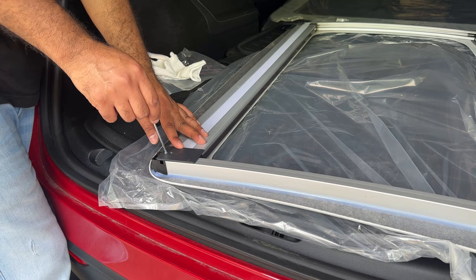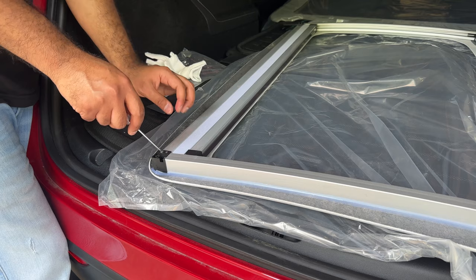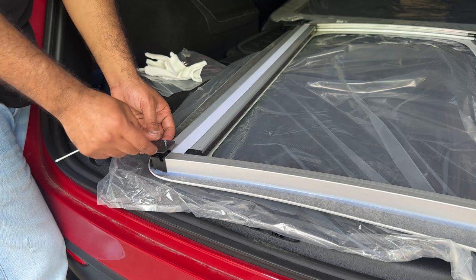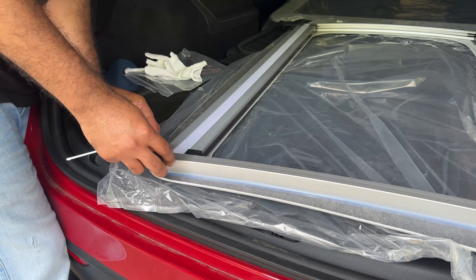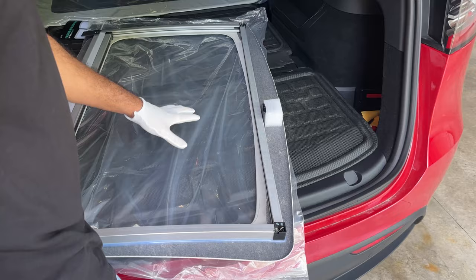Same thing on the other side — we are going to first remove this top screw, then remove the bottom screw, then flip this. It was facing this way; we're going to make it go this way, and then simply install both screws. Make sure this is fully secured with both screws in. On both sides we are ready to go ahead and install this now.